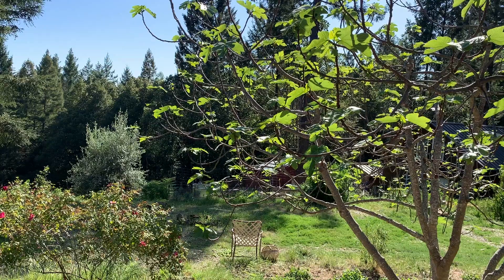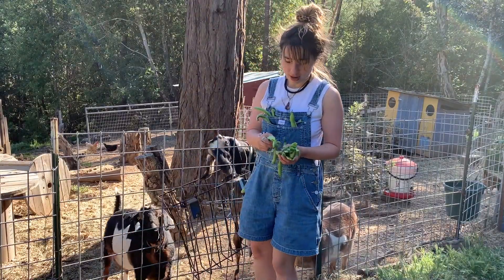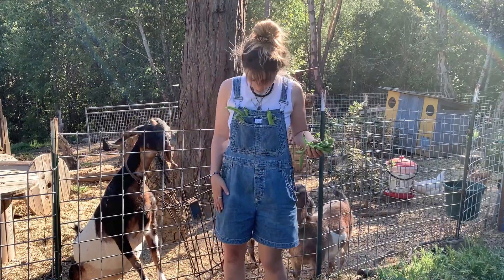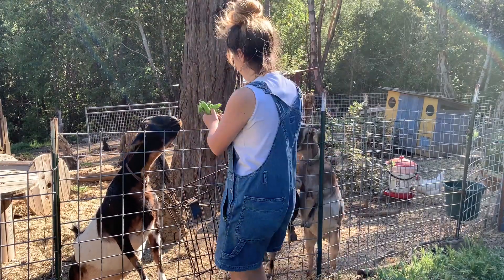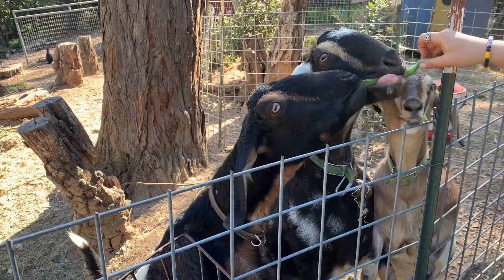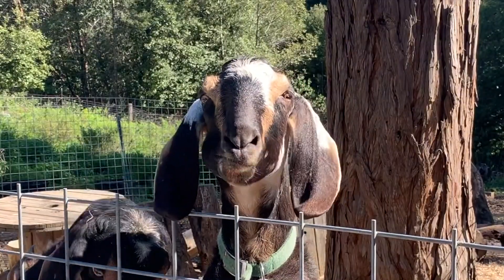Alright, step on up to get your beans! We've got green beans and we've got other green beans. What do you want? Left pocket, right pocket, left, right — free for all, it's a free for all!